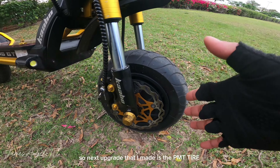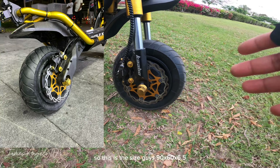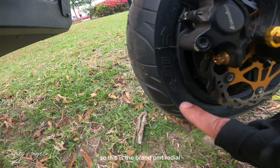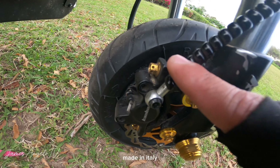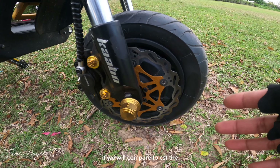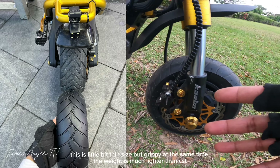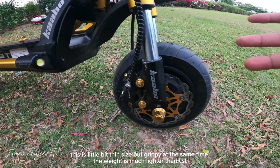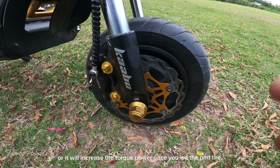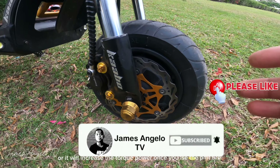Next upgrade na ginawa natin ay itong PMT tire. Nag-order tayo ng PMT tire direct from Italy. Yung size niya ay 90 by 60 by 6.5. Yung brand niya ay PMT Radial, made in Italy. Napakaganda niyang gamitin — makapit. Kung i-co-compare natin sa CST, medyo manipis lang siya ng konti pero mas makapit. Yung weight niya ay mas magaan siya kung i-compare sa CST, which is ang advantage — mas lalakas yung performance at torque power ng inyong motor kapag gumamit kayo ng PMT tire.